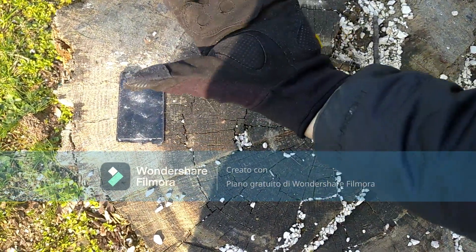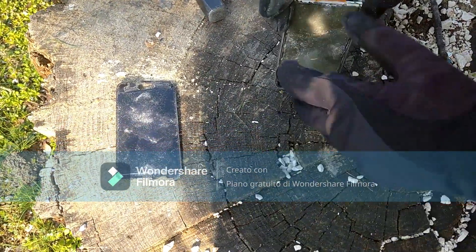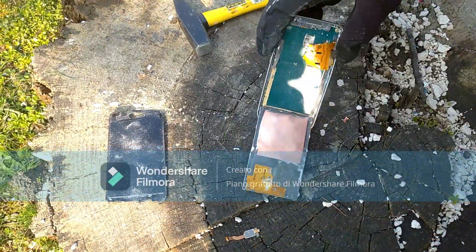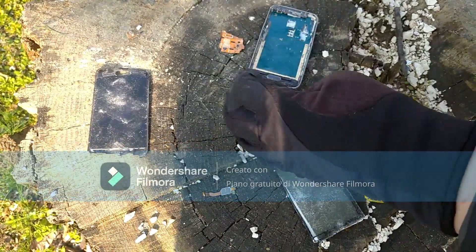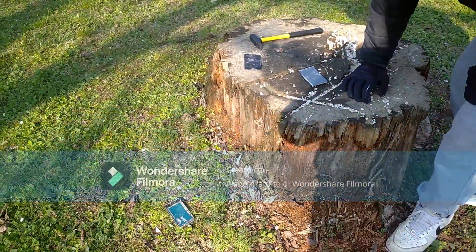Oh look at that! This is why you wear gloves in case you plan on doing stuff like this. Oh look at that — the insides of the phone! I think it's pretty much dead and unusable now. Thank you all for watching, and thanks for 30 subscribers. I'll see you all in the next video, bye!